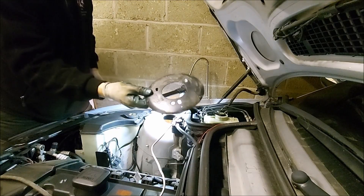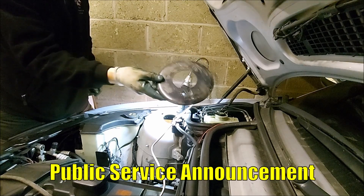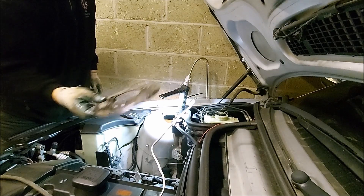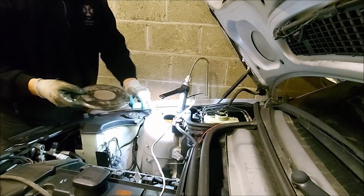If you haven't got reinforcement plates on your strut towers, I'd definitely advise getting those because I think you can suffer from cracks otherwise.